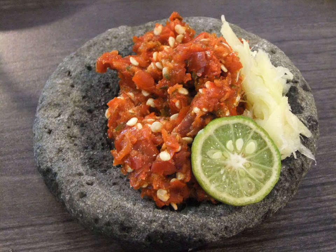Sambal Jeruk is a green or red pepper sambal with kaffir lime. In Malaysia it is called sili jeruk (pickle chili). Sometimes vinegar and sugar are substituted for the lime. It is used as a condiment with fried rice and noodle-based dishes.